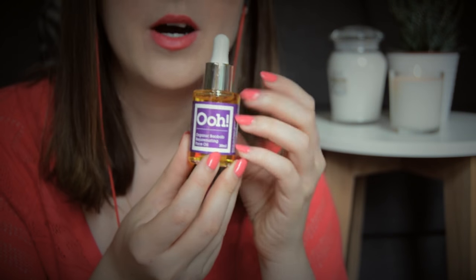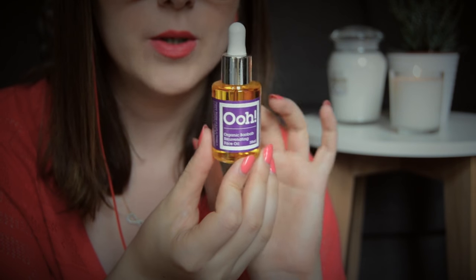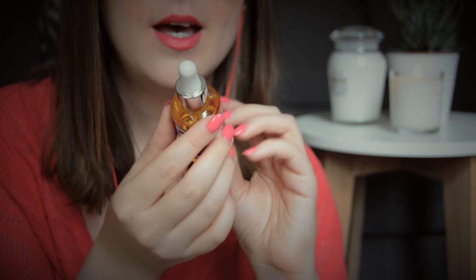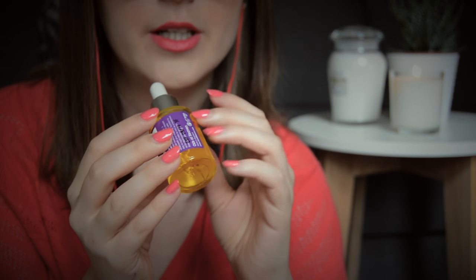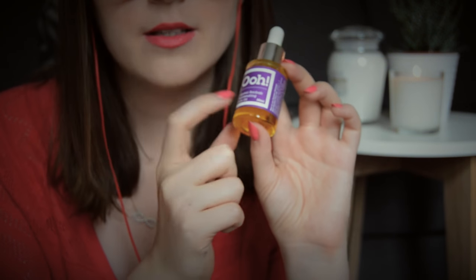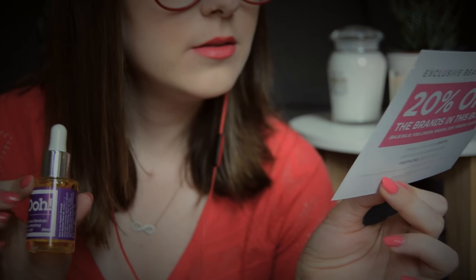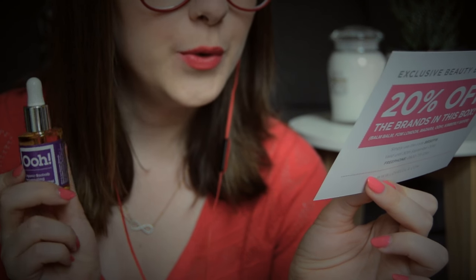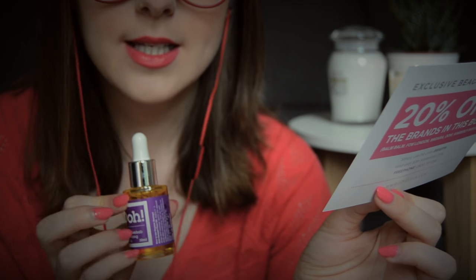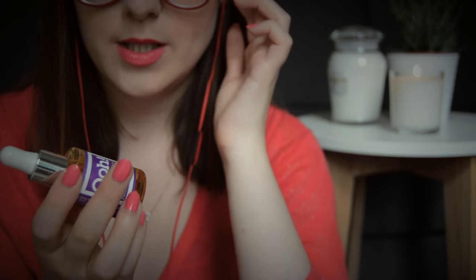The third product I'm going to pick up from the box is this Ooh Organic Baobab Rejuvenating Face Oil. This is, I think, the third face oil I've received from Love Lula. I've tried face oils before — argan oil, rose hip oil — and I've heard really good things about this company. So let's see what they say. Oils of Heaven Baobab Oil — be the first to try the latest product from Ooh. This baobab oil retailing at £19 is rich in omega 3, 6 and 9, making it ideal as a rejuvenating oil.